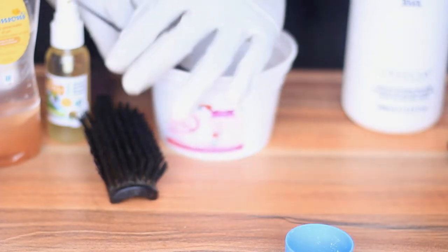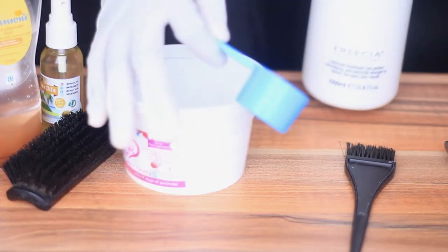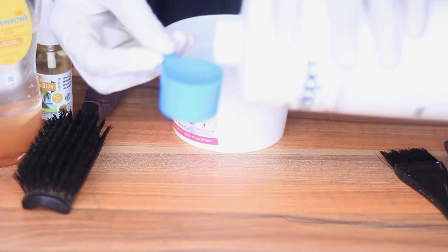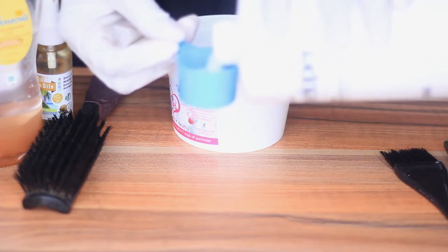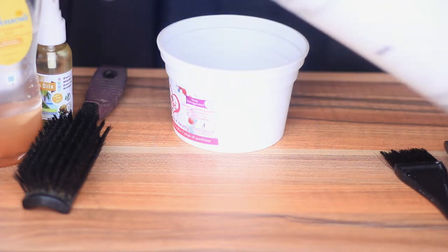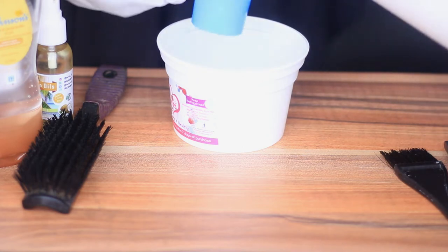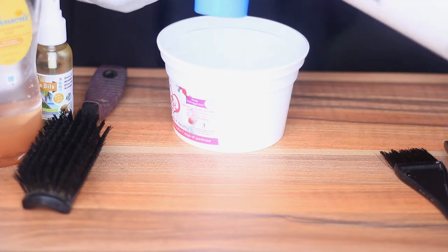We're going to do a two-to-one ratio with the measurement of developer to bleach. My head is pretty small and my hair is pretty short, so let's do about three or four scoops. Let me look at this — one, two, three. I think we might be able to get away with three.